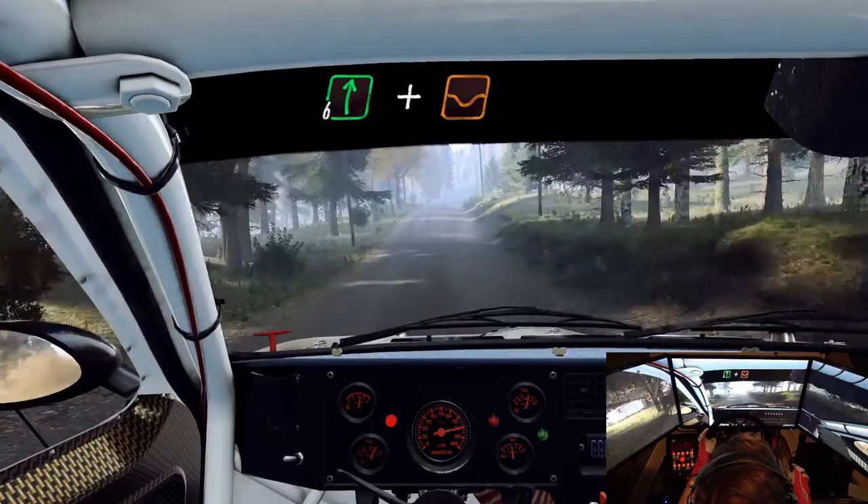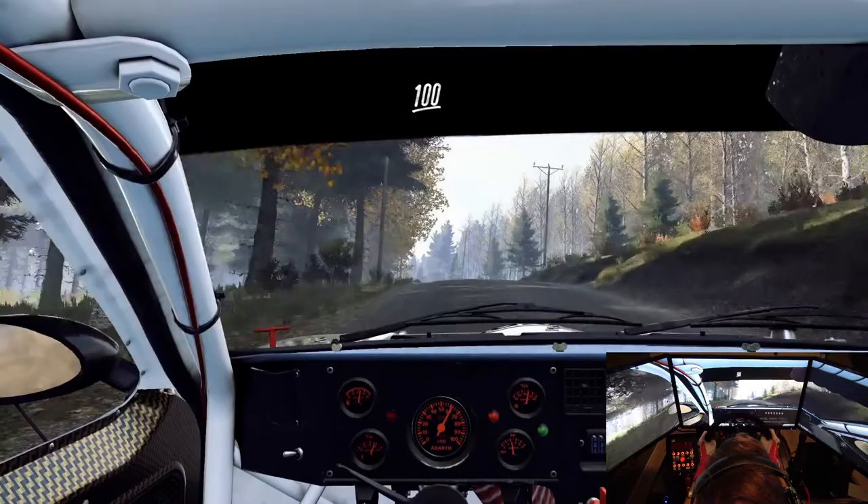Keep middle of a jump, 100. Flat right of a crest, dip, 6 left of a crest long, opens of a crest, 100.